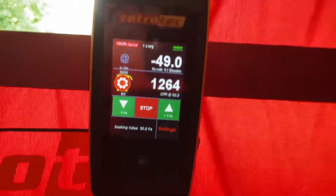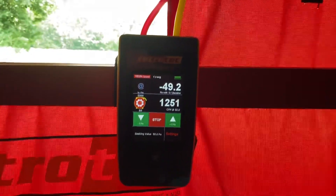Now we're getting a CFM at 50 reading, so we know the ring configuration is correct for the size of the home. Slowly get that up to 50 — that's close enough, so we've got our reading and that is the setup.